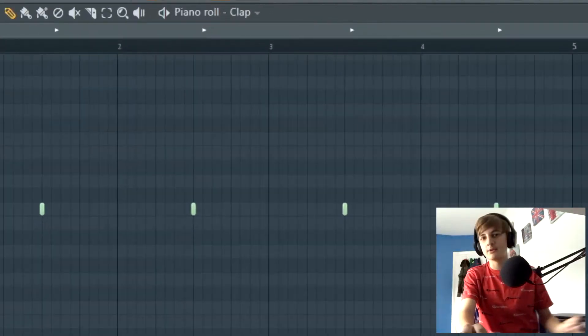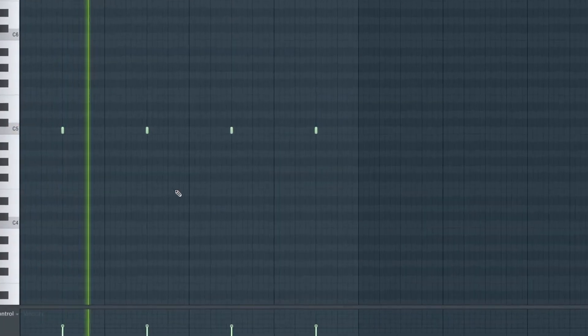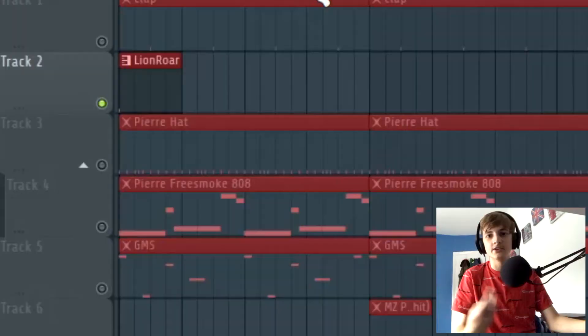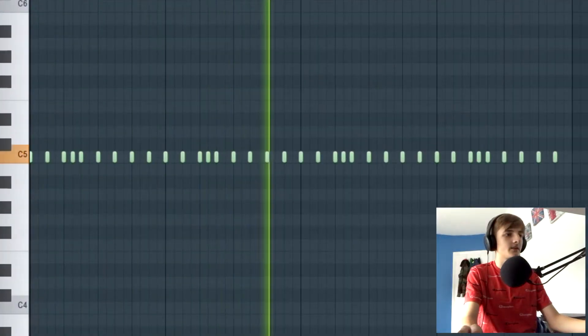We'll be going with quite a simple instrument here. This is a clap — it's just a classic Lex Luger clap. Then we have this 'Line Raw' sound effect that plays at the first beat of every two bars. And then we have this Pierre hi-hat, which is just a typical Pierre hi-hat sound.